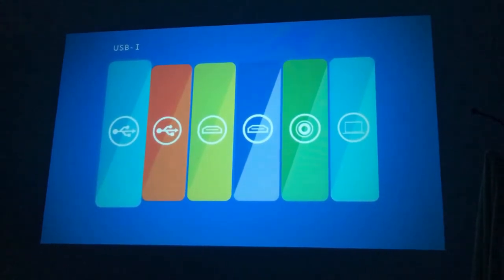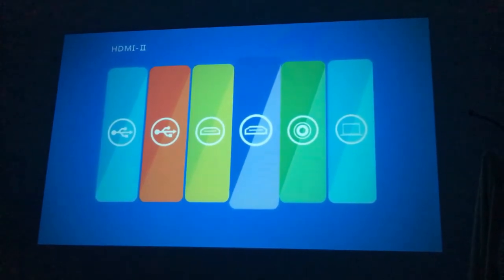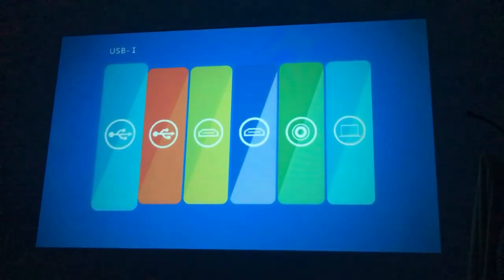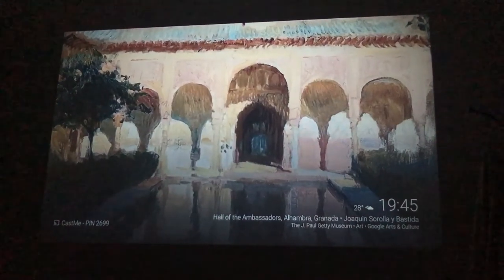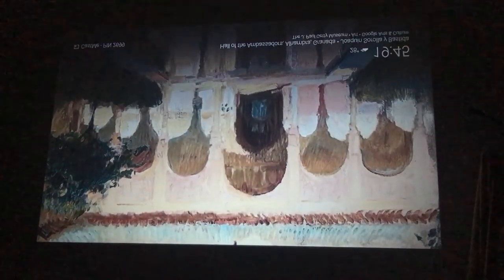Then the various sources — we have 2 USB, 2 HDMI, 1 AV, and 1 VGA. You also have an option of flipping the image, just in case you decide to set the projector on the ceiling.